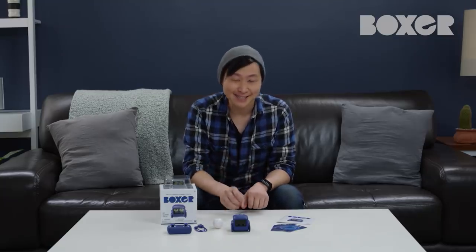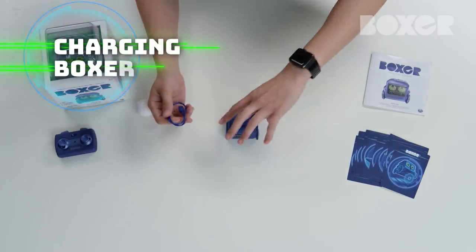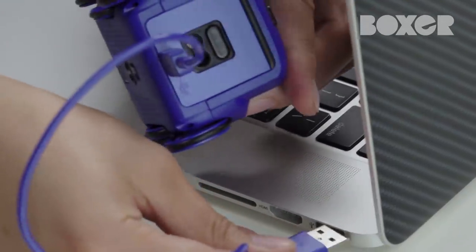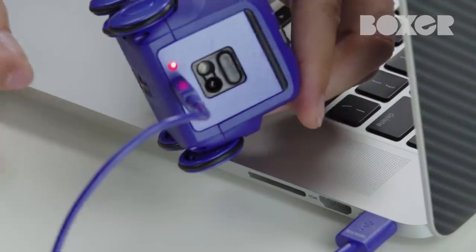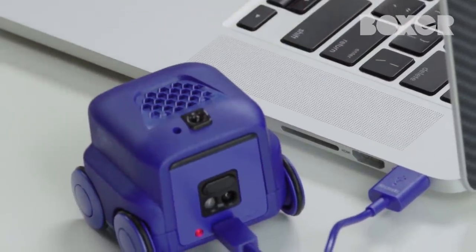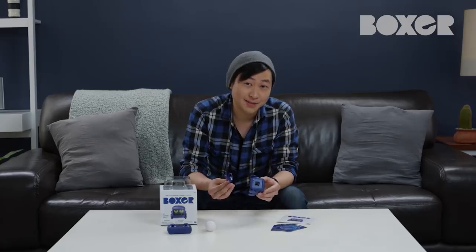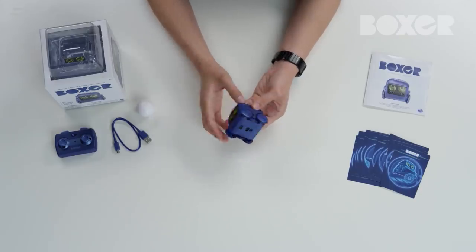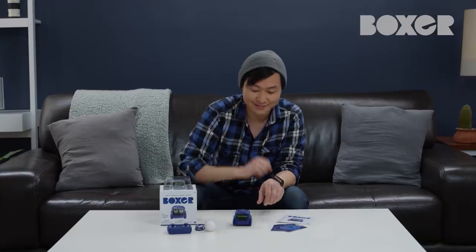Boxer is a ton of fun until he runs out of power, but charging Boxer up is easy. Simply connect the included USB charging cable onto the back of Boxer, and the other end into your computer USB or wall charger. The red light on Boxer's back will blink to let you know that he's charging up. Once charging is complete, Boxer's light will turn solid red and you can unplug the USB charger. Flip his switch to on and Boxer is eager and ready to play again. Welcome back, buddy.